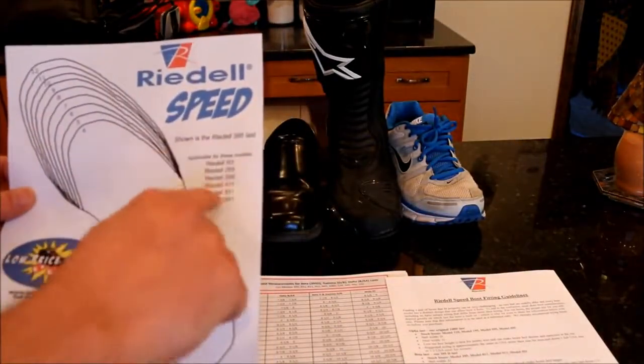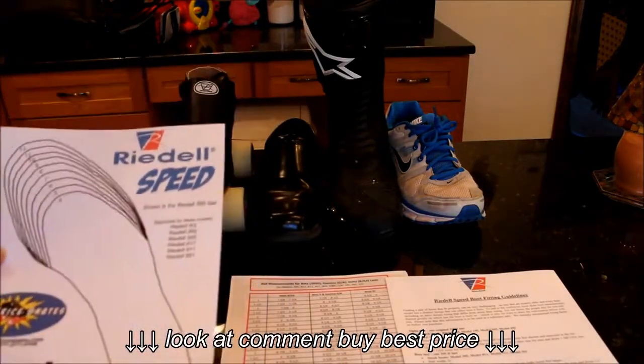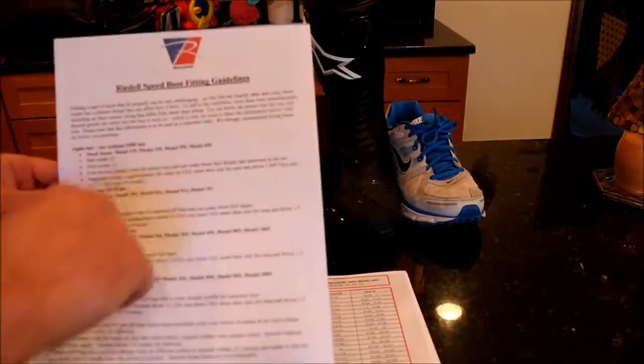They're all built on different lasts — different sizes — so you've got to figure out the boot you want, and then figure out which last it's built on.